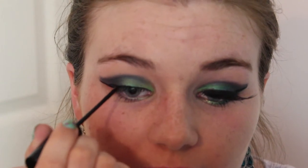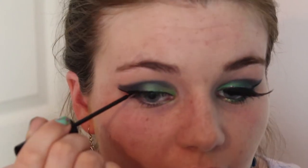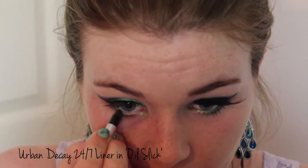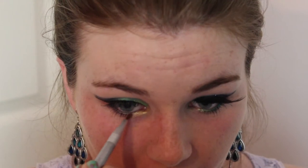I'm going to join it back up to create a wing. If you don't want to go quite so dramatic you can just use a thin line of liner, or you can go all out like I am. Then I'm going to apply some black pencil liner to my waterline — mine's nearly finished, there's hardly any of it left! Next I'm going to highlight the inner corner with a really pretty gold colour, bringing it round the inner part of the eye and underneath the lash line.